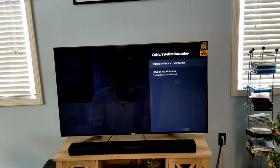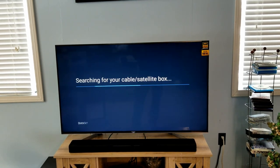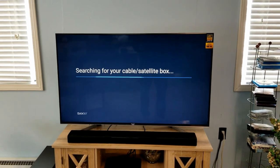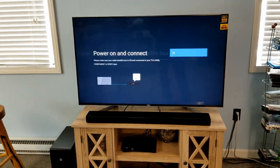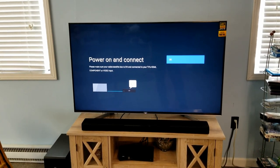It says 'Cable/Satellite Box Setup.' You get two options: Cable/Satellite Box Control Setup, or Setup by Model Number. We're going to do the first one — the Control Setup. It then says 'Searching for your cable/satellite box.' In this case we have our TiVo box connected via HDMI to the TV. Power it on and hit OK.